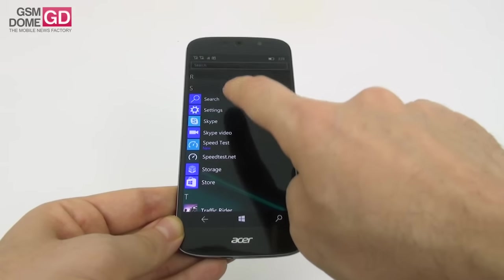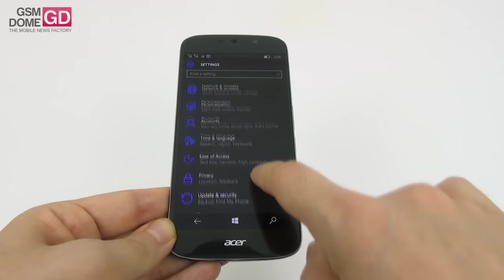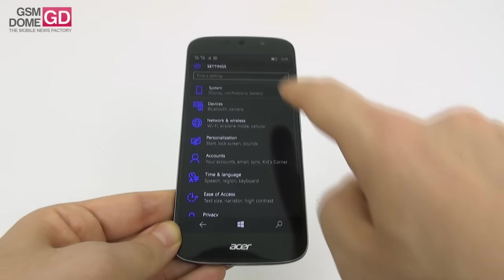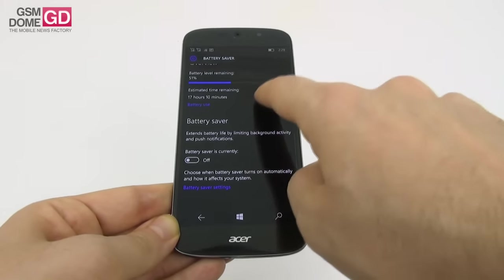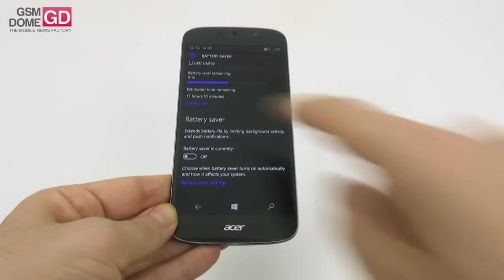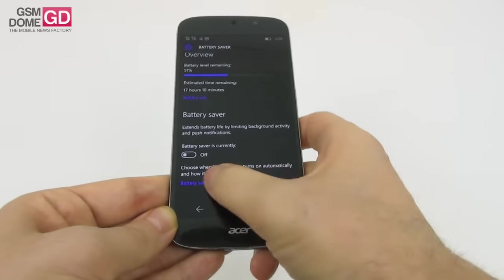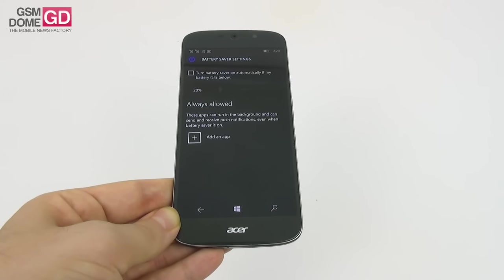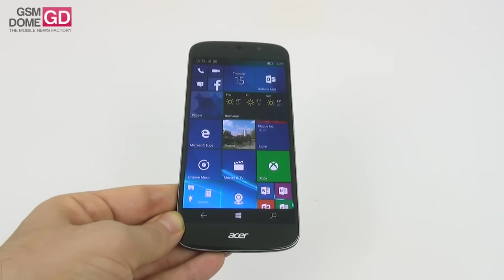There are also battery saving options in the settings area. The battery saver extends battery life by limiting background activity and push notifications, and you can also manage apps that are always allowed to run.